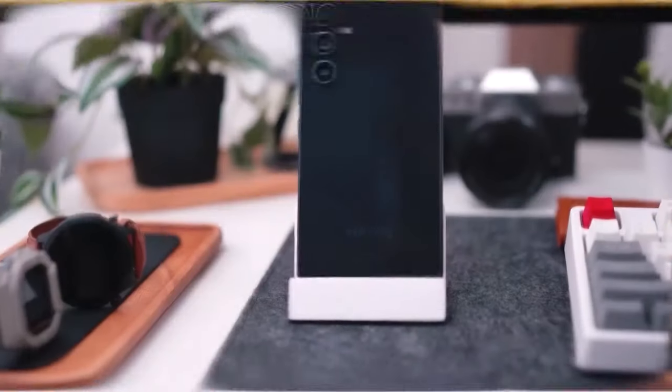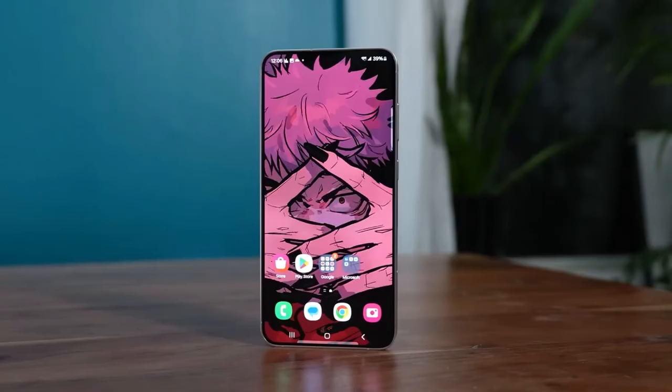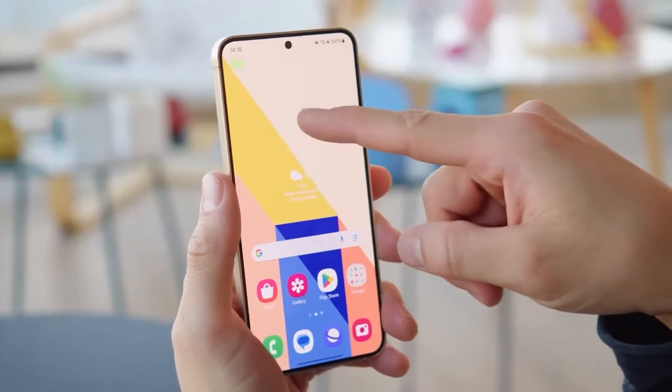Samsung is offering a variety of color options for the Galaxy A55, including Awesome Ice Blue, Awesome Lilac, and Awesome Navy. While the names may need some work, the diversity in color choices adds a touch of personalization.